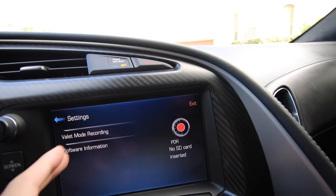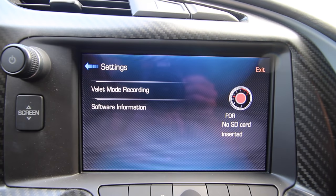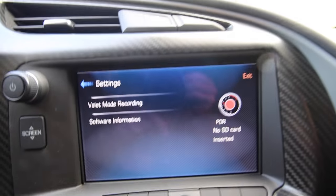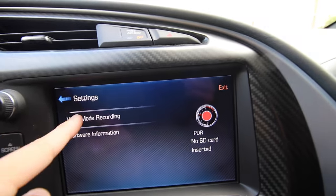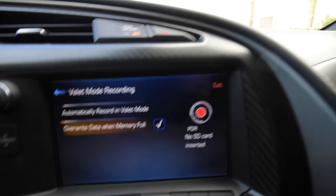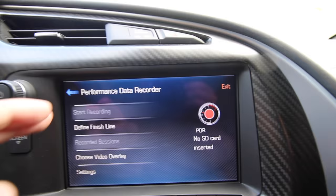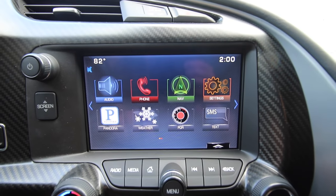Valet mode recording — that's a kind of interesting one. Some people have been known to catch their dealers or service people doing some spirited driving with valet mode recording, and then there's just software information here. When you click on valet mode, it says override data when memory full and automatically record in valet mode, so you can choose your settings. If you have a Corvette, I would recommend not valeting it, but kind of interesting stuff.